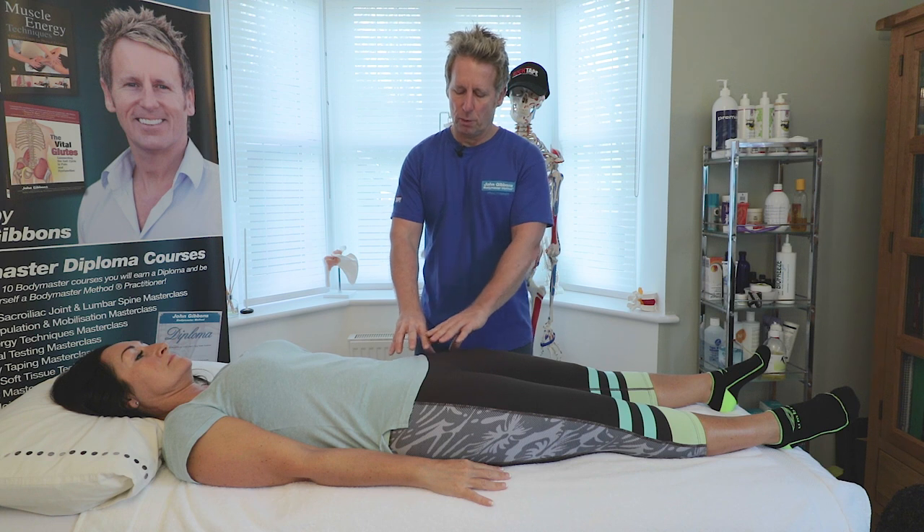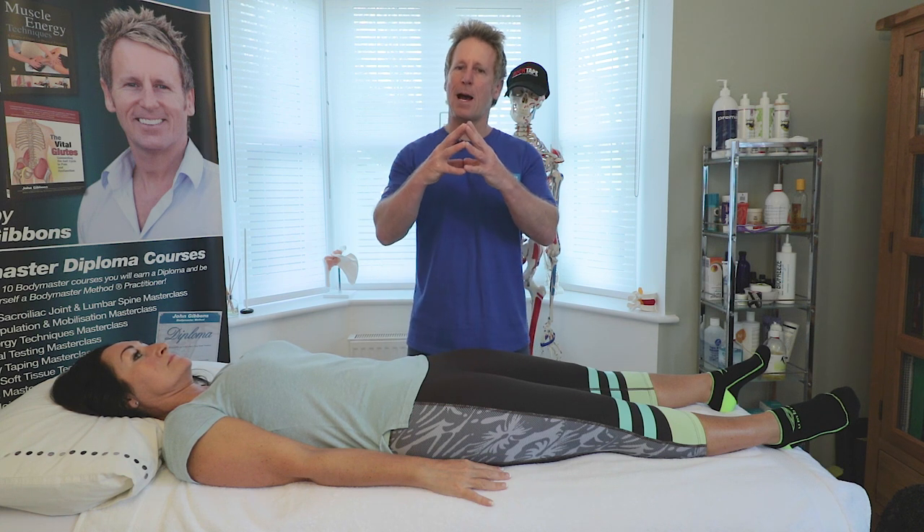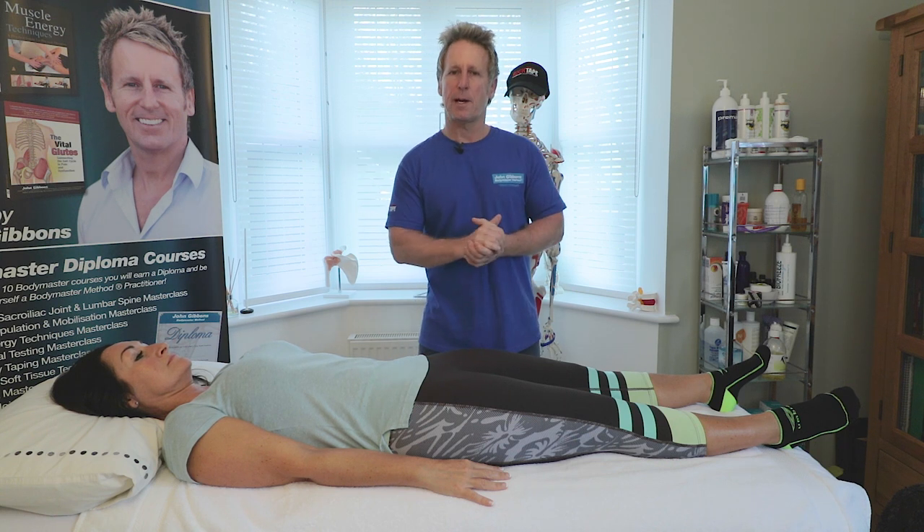Other things that can go on within a hip: if your patient is a bit older — and I've seen hip replacements in people as young as 38 — if you suspect osteoarthritis, they'll have a capsular pattern which also involves the psoas, which in turn causes the gluteus maximus to switch off.